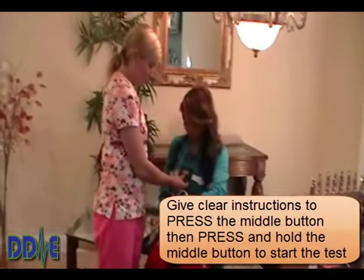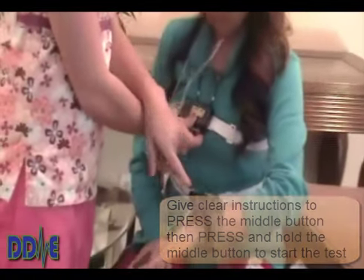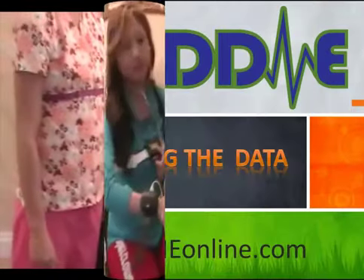Be sure to give clear instructions on how to start the study by pressing the middle button, then press in and hold until the status bar indicates recording has started. Also let them know that the blinking green light on the oximeter indicates the study is going.